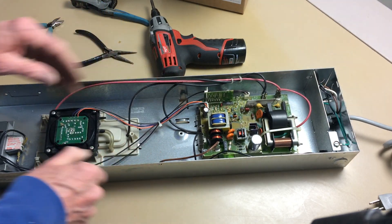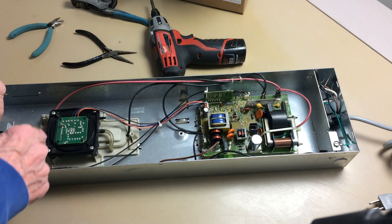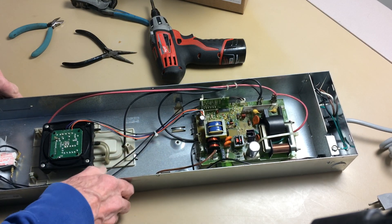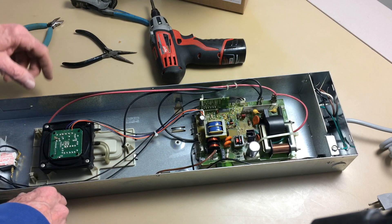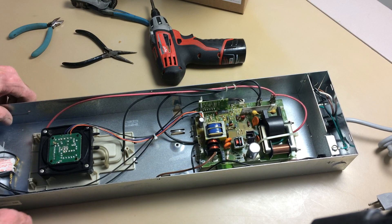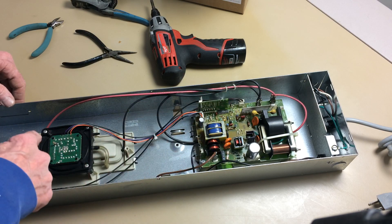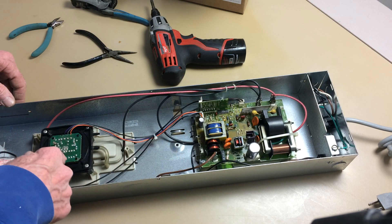There's no replacing parts on this because they're just not available. The easy solution is you replace the whole circuit board — it comes with a guarantee and has been tested. So we just need to remove the wires from this first and then a couple of screws.